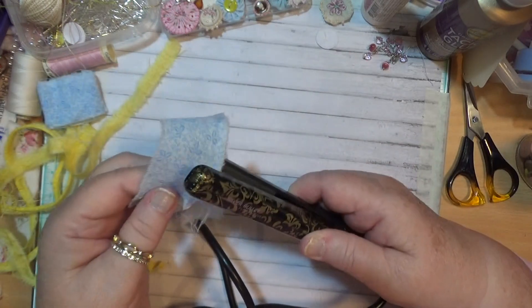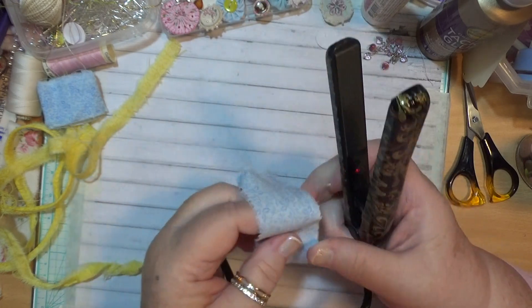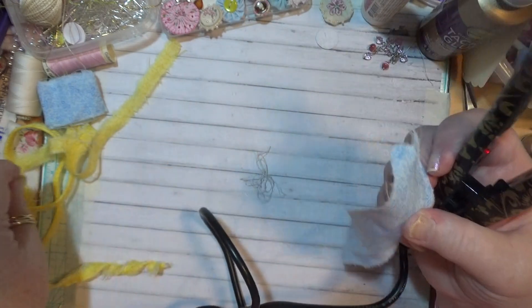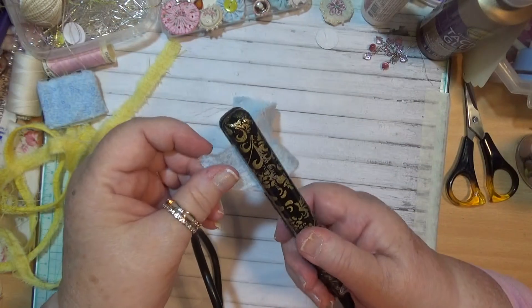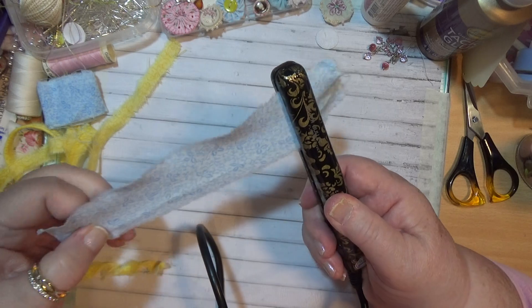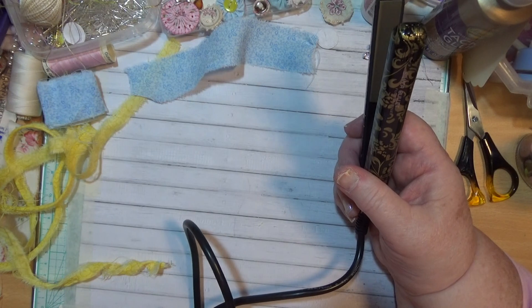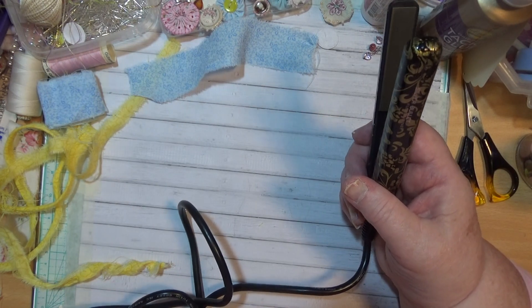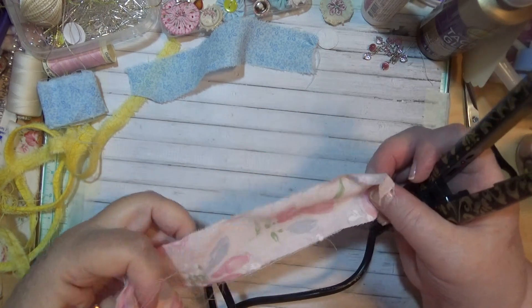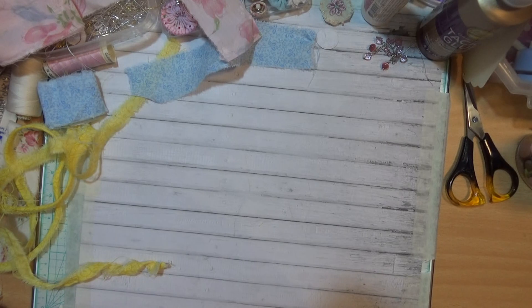I'm going to show you how I do it and then you can decide which way you want to do it, if I can give you a couple of ideas. I might get another piece that's a bit wider. I don't think this one needs ironing anyway — I might use that too.